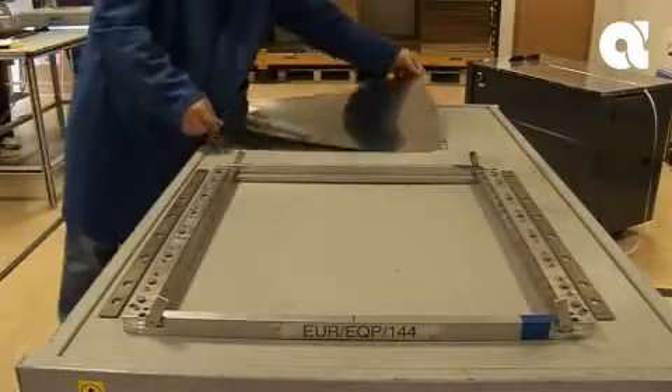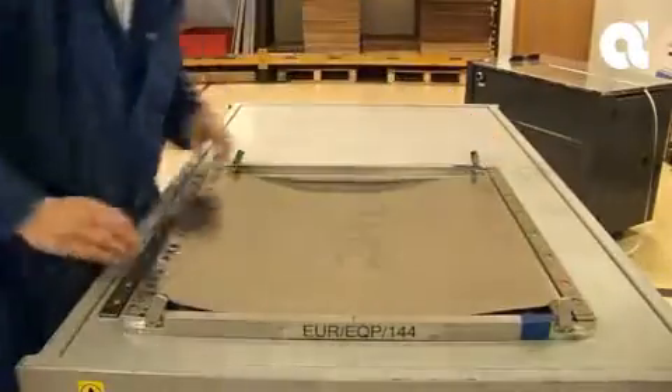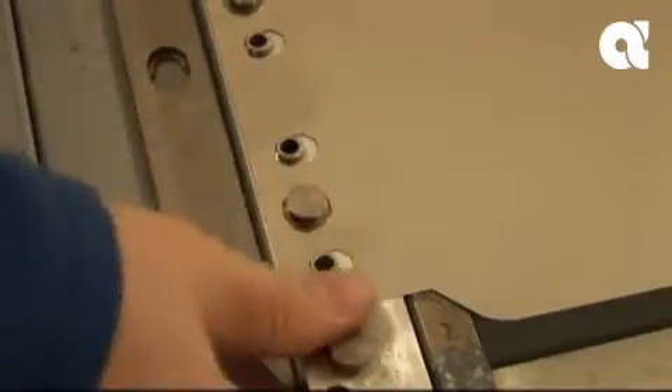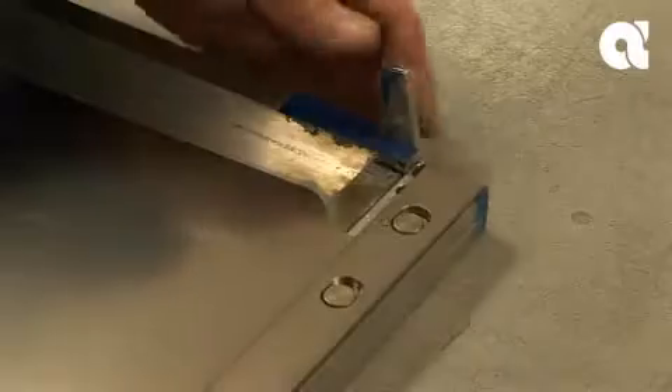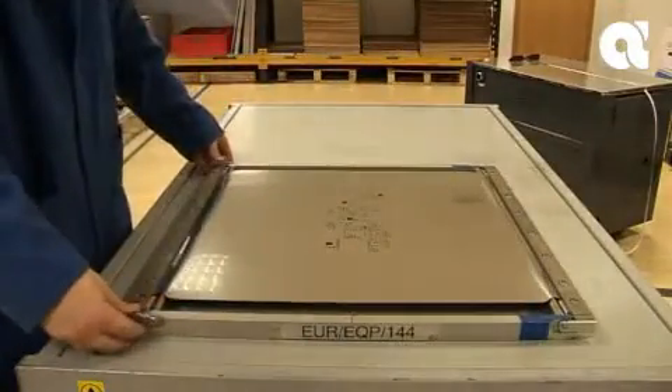The introduction of the first frameless foils provided a partial solution to the problem. These systems had two-way tensioning, but the tensioning was in many instances weak and uneven. Positional accuracy remained a problem for small apertures. However, adopting a frameless system saved transport costs and storage space.